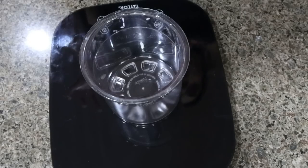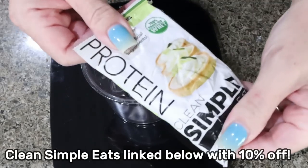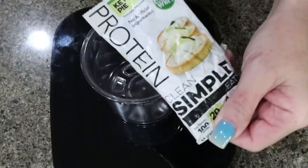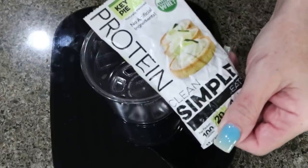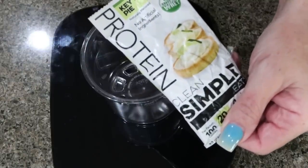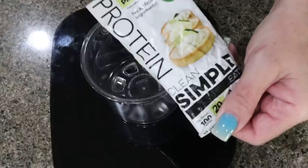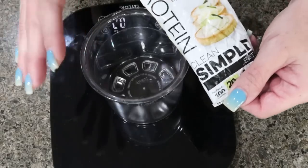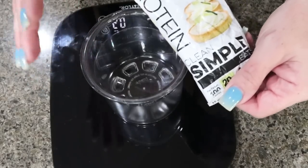The first base we're going to make is key lime pie. All of these recipes are going to include Clean Simple Eats protein — this is my favorite protein and by far my favorite for ice cream. You can of course use any protein powder you want, and remember all of these recipes can be made into protein shakes as well.